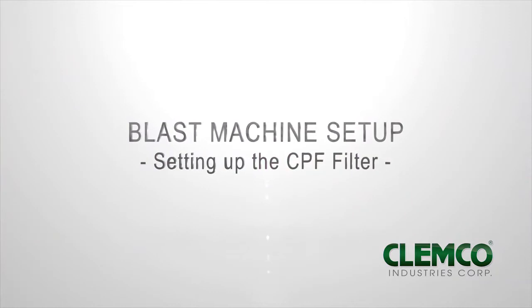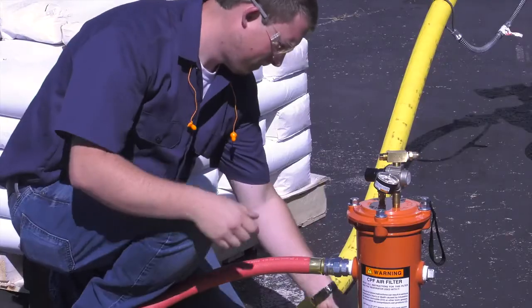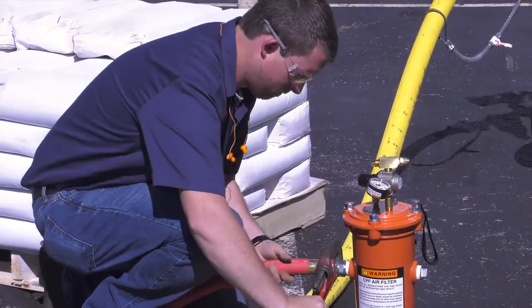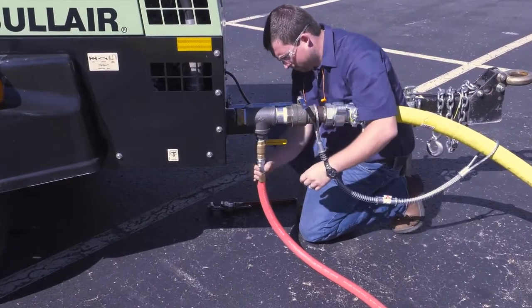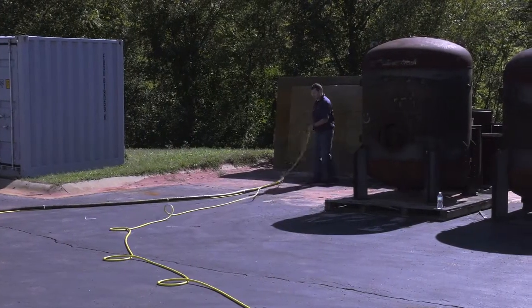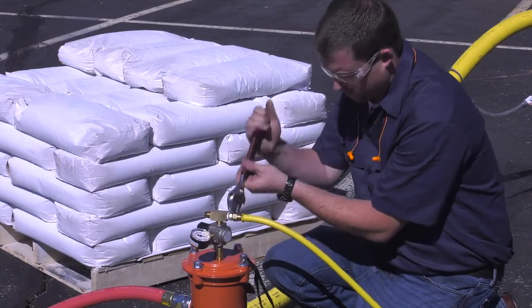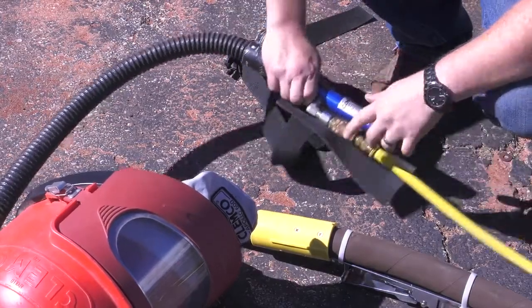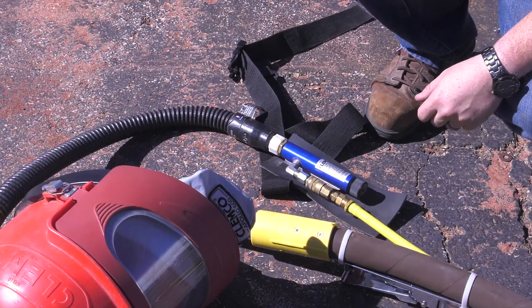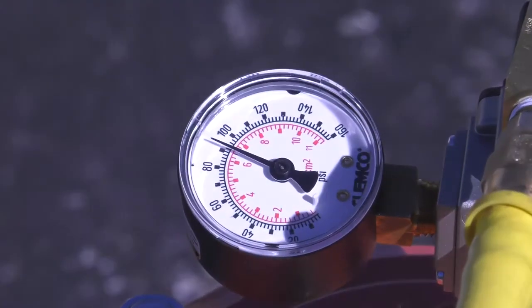Setting up the CPF filter. Unroll your air supply hose between the compressor and the CPF filter. Attach the air supply hose to the CPF filter. Attach the air supply hose to the compressor. Make sure you use a safety cable to secure the connection. Unroll the high pressure breathing hose between the CPF filter and where you'll be blasting. Connect the high pressure breathing hose onto the CPF filter and connect the other end to your blast hood or climate control device. Remember, OSHA requires that grade D breathing air be supplied to the CPF filter and a CO monitor be used to monitor the air being supplied to the respirator. Adjust the pressure on the CPF filter according to your supplied air respirator's operating instructions.